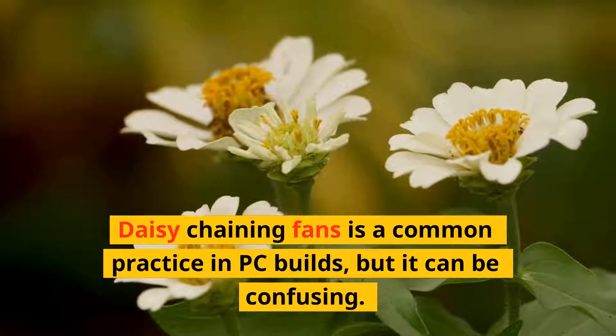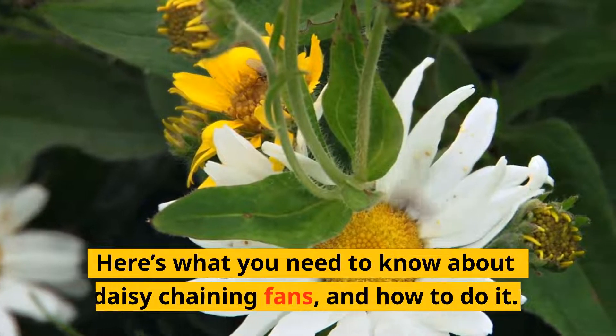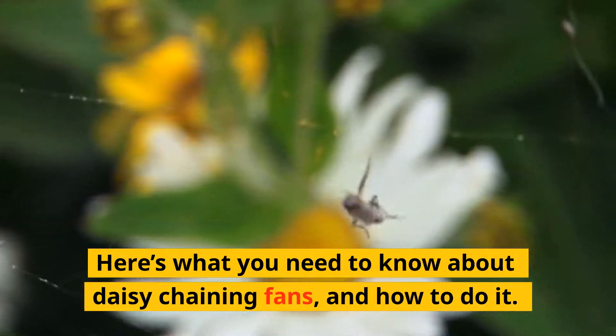Daisy chaining fans is a common practice in PC builds, but it can be confusing. Here's what you need to know about daisy chaining fans, and how to do it.